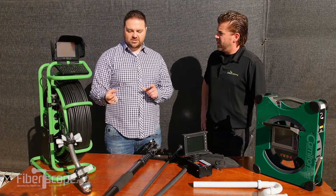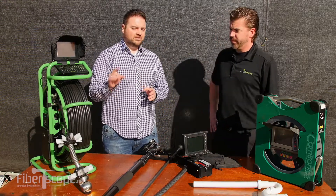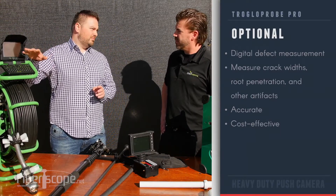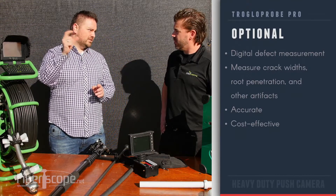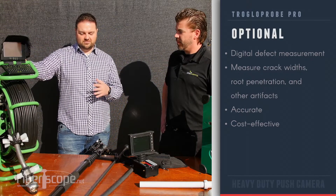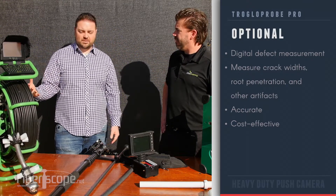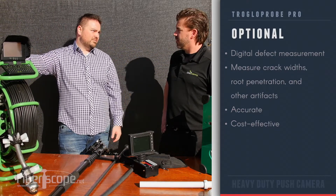The camera heads have a digital patented system where you can measure cracks. If you're in the line and you see a crack and you want to see how big it is, you can use the system on the monitor and measure out the point from where the crack starts and where it ends, and then it'll tell you how far that is. You can find out how big it is and use that for any reports you're doing — you don't need something with 3D or stereo measurement that's going to be a lot more expensive just to find out how big something is.